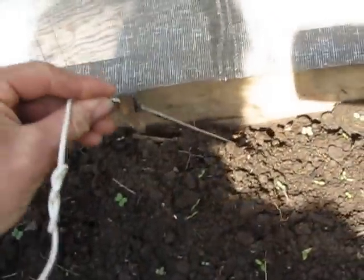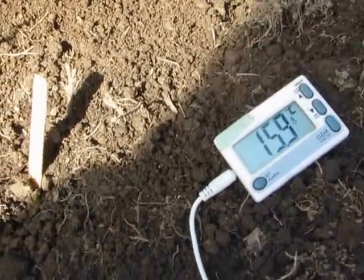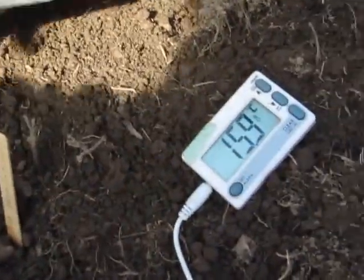This water here is flowing quite quickly, and this water here is not flowing that quick. That's the difference we get: slower flow means the water gets warmer — it's 15.9 degrees there.